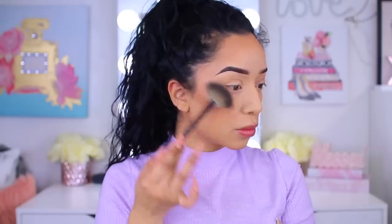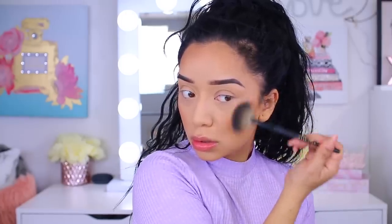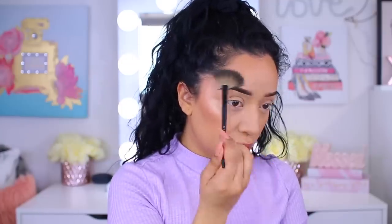I haven't used this highlight in a hot minute. This is the Dose of Colors Mirame with Desi and Katie. We're just going to pop that onto the cheekbone area, and because we want our skin to look nice and dewy, I'm also going to apply that to the arches of the brow — just right around here. I'm pretty much done with the face, let's move on to the eyes.